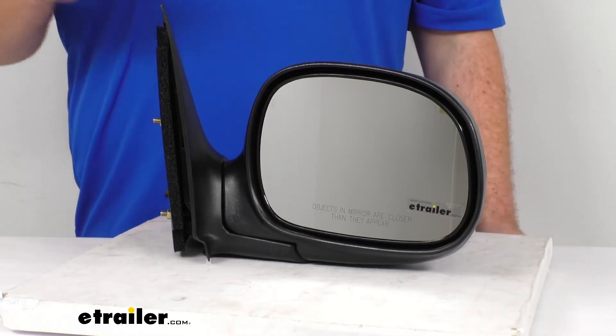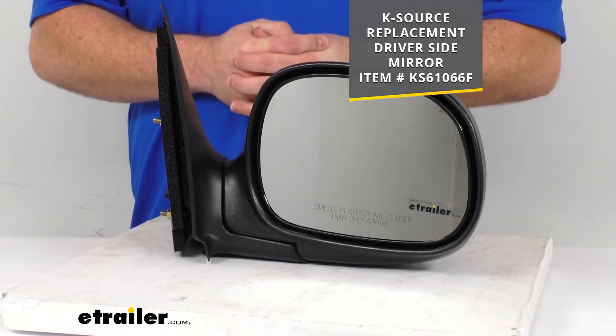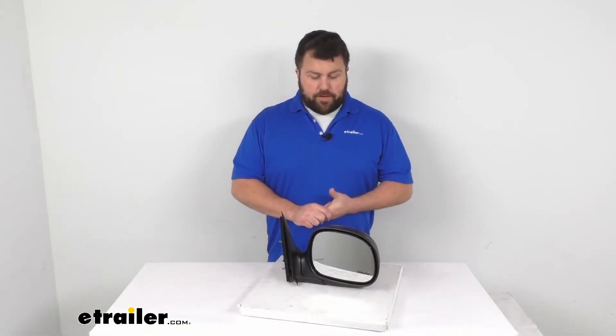This is just the passenger side mirror. If you're also needing the driver's side mirror, we have that available here at eTrailer.com — you can find it using the part number you see on the screen. Hopefully you don't need both at the same time, but if you do, we've got you covered.